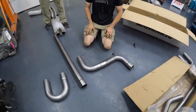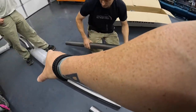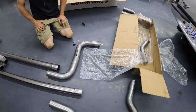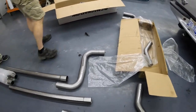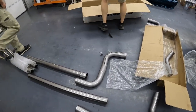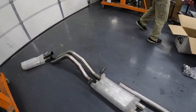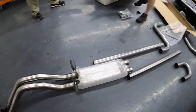We're routing the exhaust something like this — hooking up to the headers here, then meeting the cat-back. There's the Magnaflow cat-back with the dual tips — that's a pretty kit.